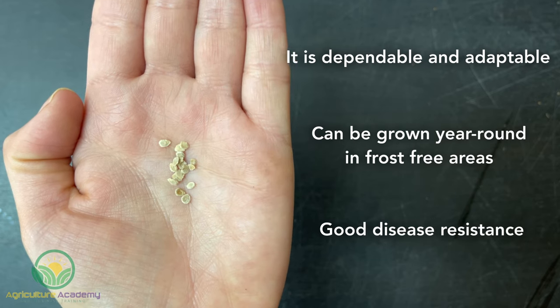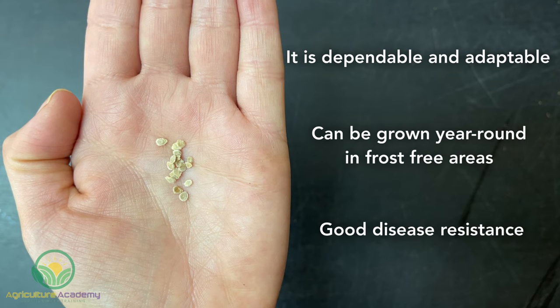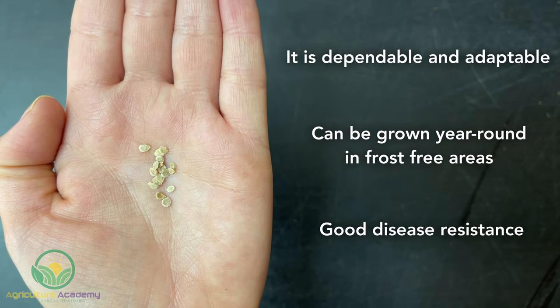This variety has good resistance to serious tomato diseases, especially verticillium, fusarium, and bacterial wilts. This will limit the need for expensive fungicides and bactericides.